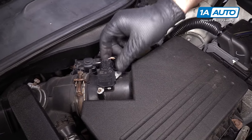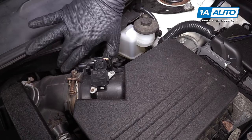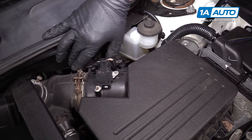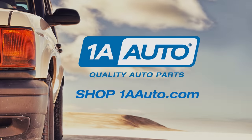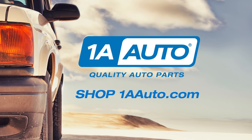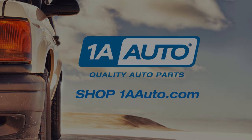Reconnect the mass air meter and this little valve here. Thanks for watching. Visit us at 1AAuto.com for quality auto parts, fast and free shipping, and the best customer service in the industry.